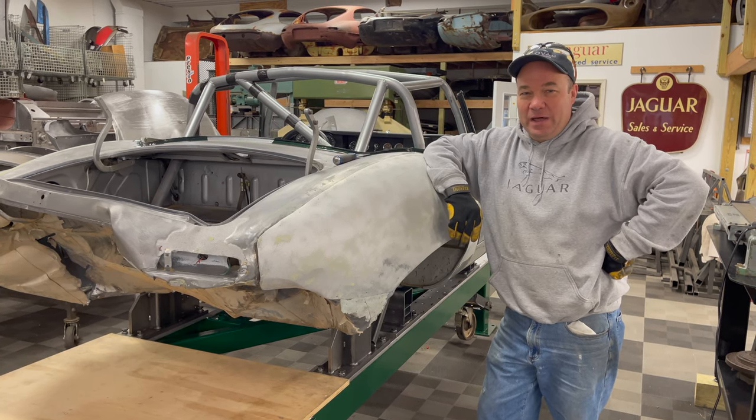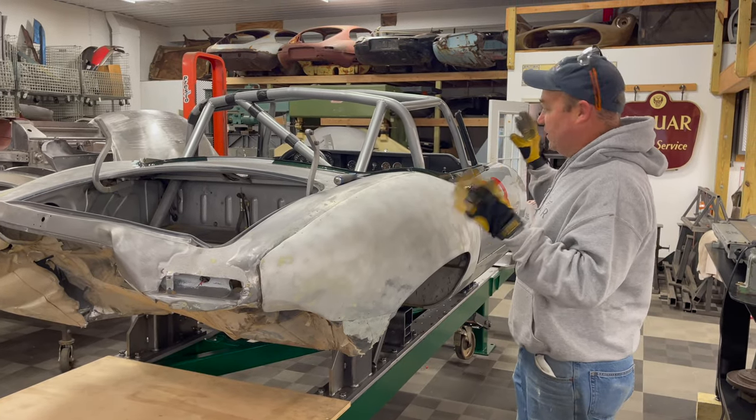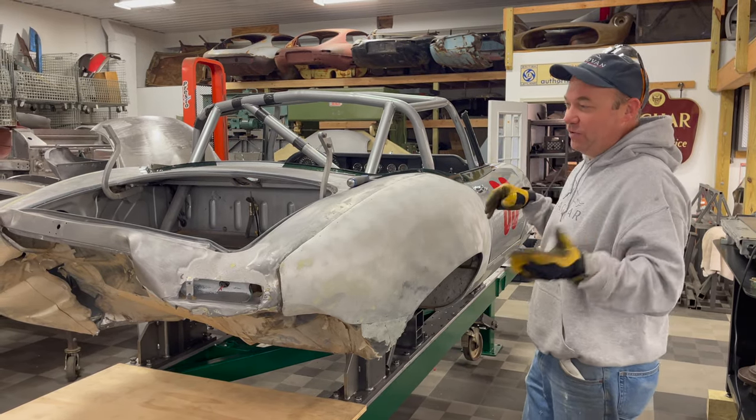Hey, this is Chuck from Monocoque Metalworks. We're back and I started the work on this 67 Roadster Racer that we've got to repair. If you haven't seen it, go back and look at part one — I talk all about it.